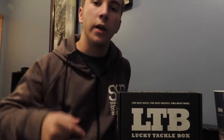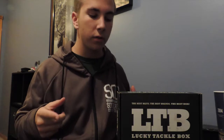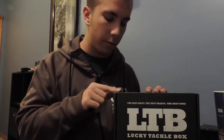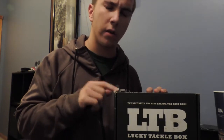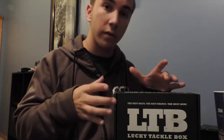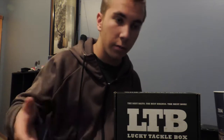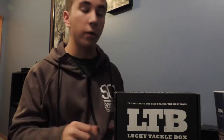Hey guys, welcome back to another episode. Today we've got a little special episode — I'm going to do an unboxing of the Lucky Tackle Box XL box. The difference between this and the regular box is you get one extra bait, and it sometimes varies. Like if you get a package of soft plastics, it'll come with maybe six instead of three, doubling it to a full package. So let's dig in and see what we've got this month.